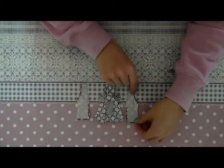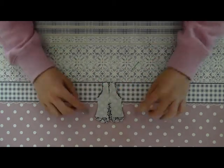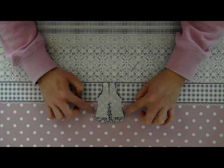Now I will sew the back parts onto the front part. Place them like this and you sew them together here on the side.